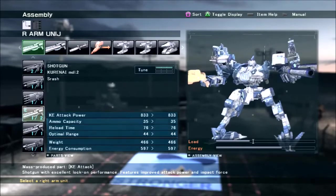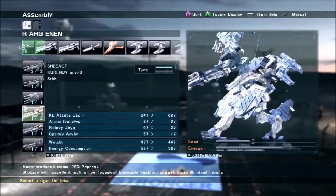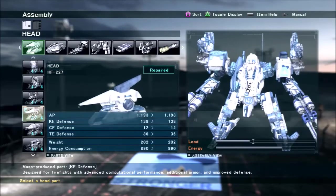Recon is a recon, so that's that. Now I can talk a little bit about different alternate options for the frame parts.